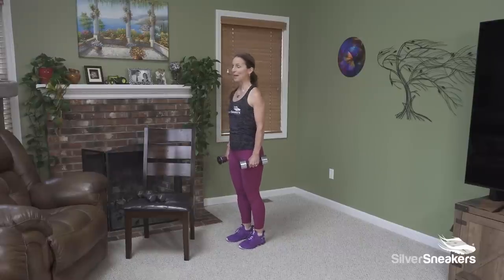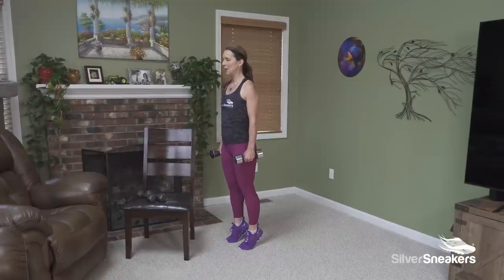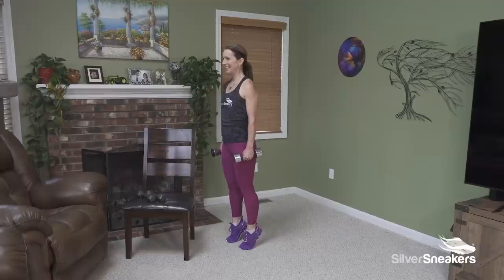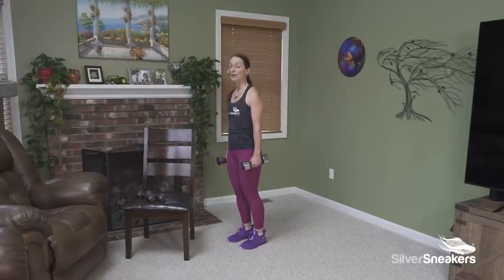I needed that cue so you might as well. About 15 seconds left, we got this. Push. One more. Go ahead and release.